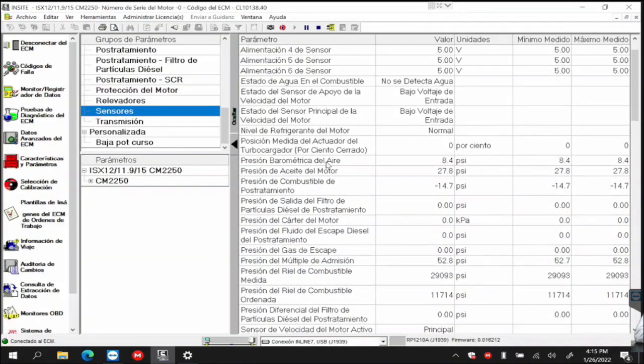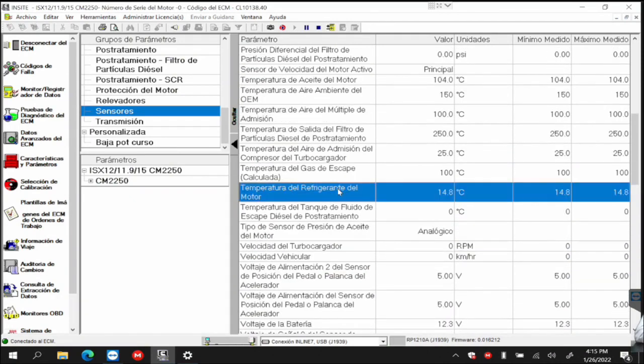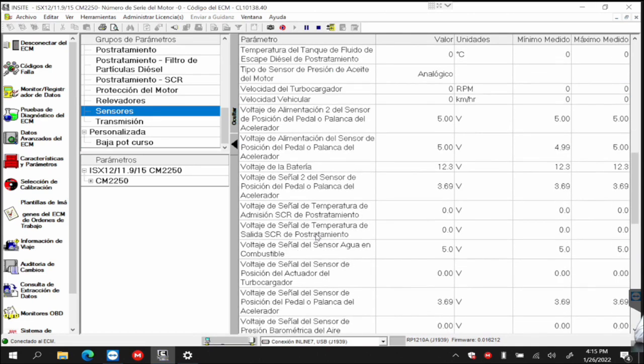I have the option of sensors, for example, and I can double-click — here are all the sensors. Among these, I have engine coolant temperature. Here it will show me the temperature value and the voltage value. Everything comes out.